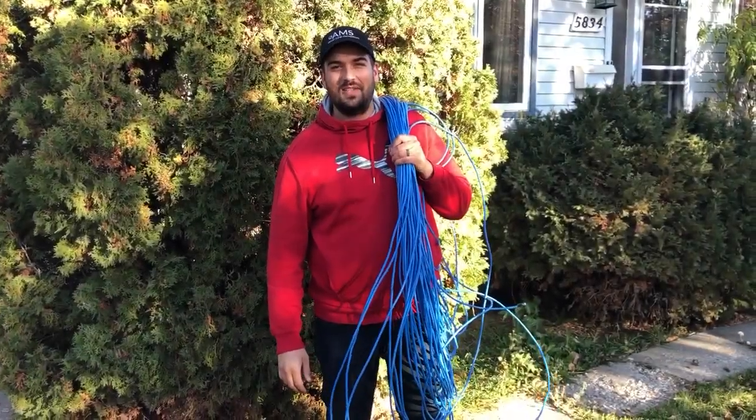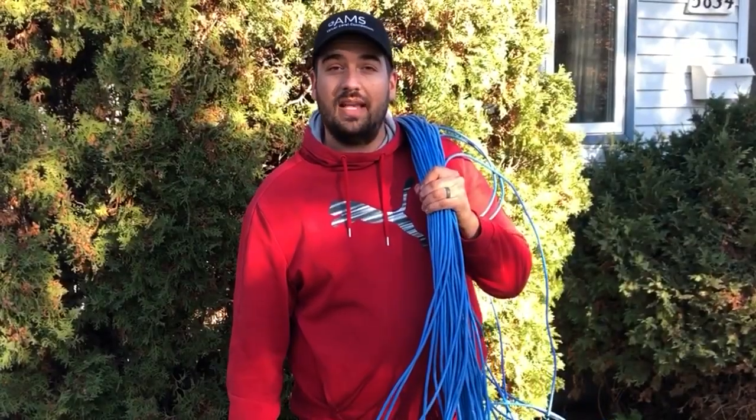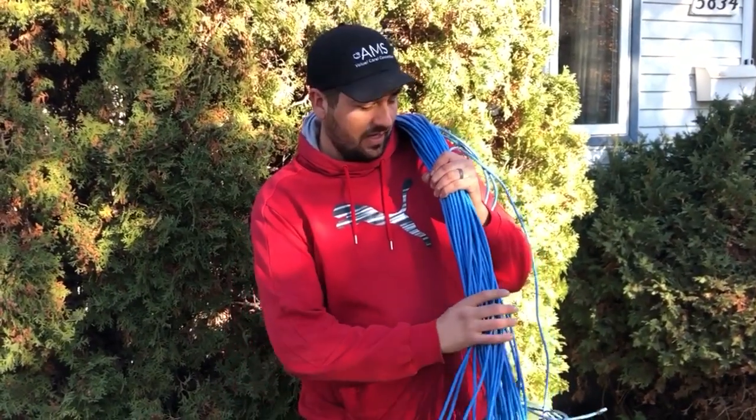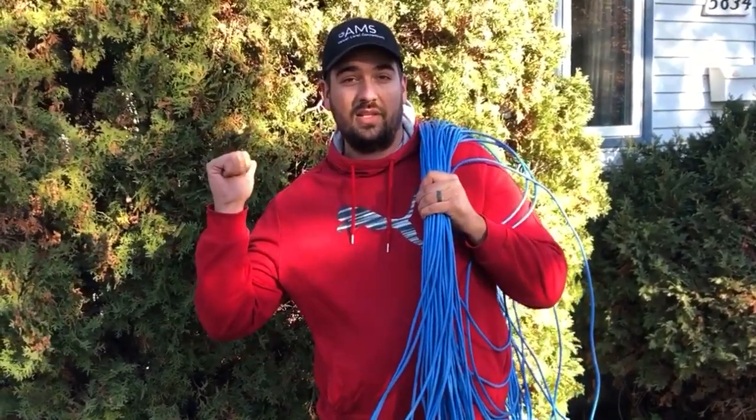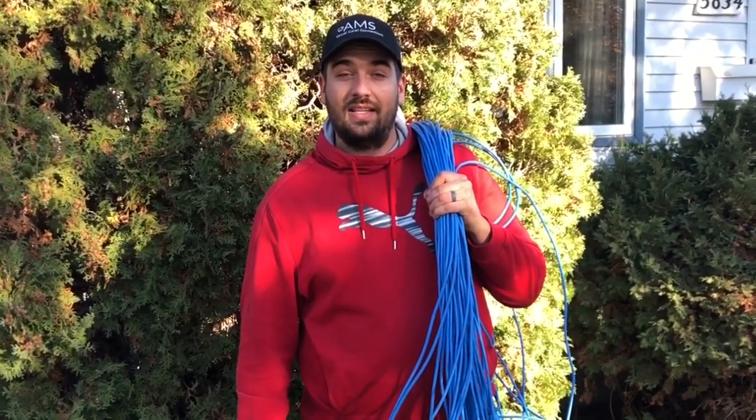Hello, welcome back to All Media Services. Hope you are all doing well. It's been a while. You're probably wondering why I'm holding on to all this cable here. Today we're going to do a test with our Starlink system. We've got about 400 feet of cable here, and we've got a 100-foot cable attached to our dish. We're going to see if we can get any sort of internet service running off of that.